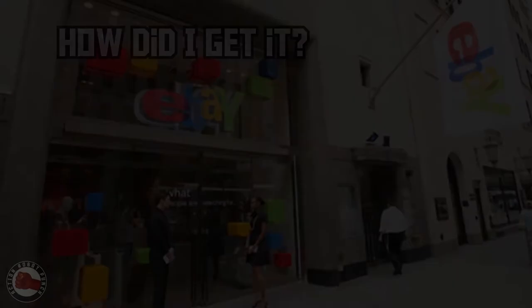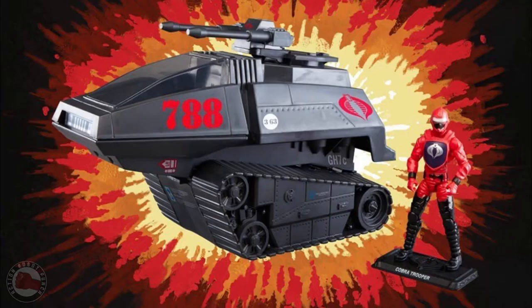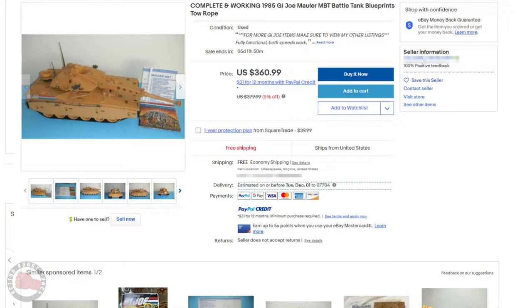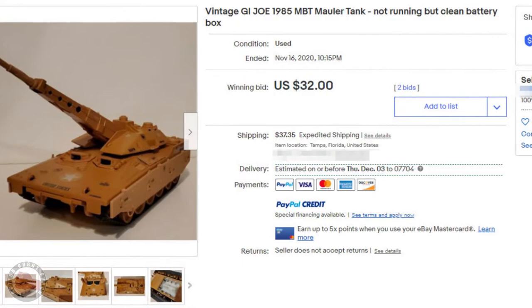After deciding to track down a Mauler, I figured there were a few ways I could get one. I could wait and hope it'd be re-released with the Retro line, but I didn't really feel like waiting around. I could always go on eBay, but I found the prices of a complete working example prohibitively expensive. But I could also go on eBay and try to get a broken example or one with missing pieces — that'd be much less expensive.